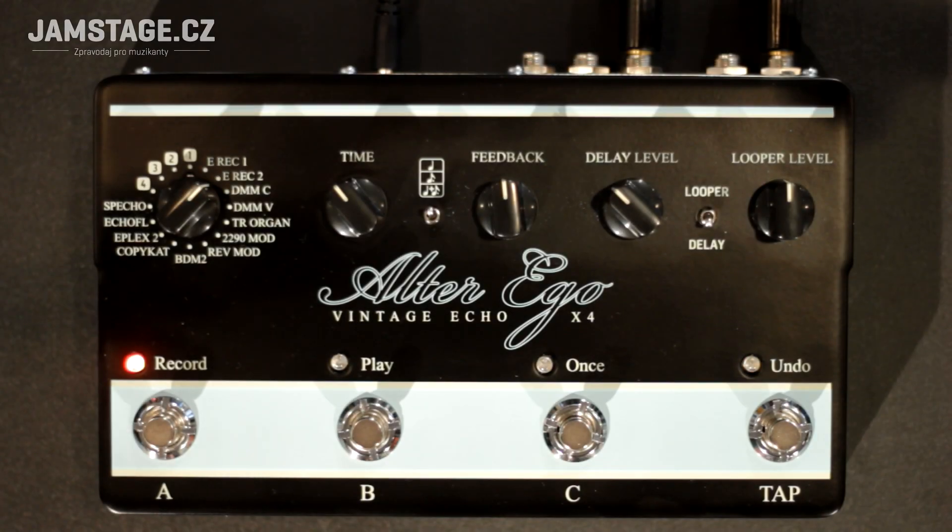As the first demo, we will demonstrate the simulation of the Binson Echorec, which for the Alter Ego X4 has been improved. This is therefore the Binson Echorec 2 variant.